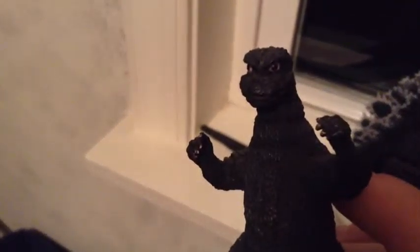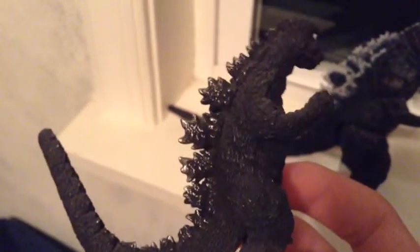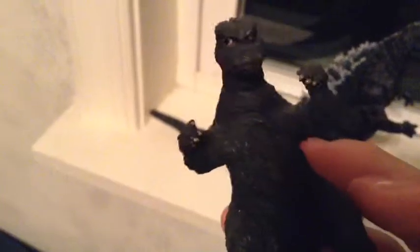Now on to the Godzilla figure. This is the 1973 suit, as you can see because of the eyes and everything. We do get some very, very nice sculpting on here. I wish the spines would have had a little bit more paint, but what can you do? This did come pre-assembled — I don't know if that's something they put in later on. But I really like the sculpting on this figure.